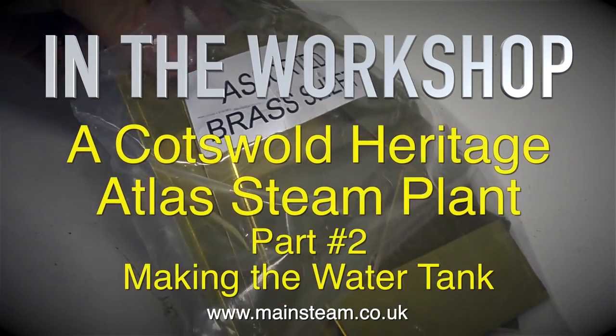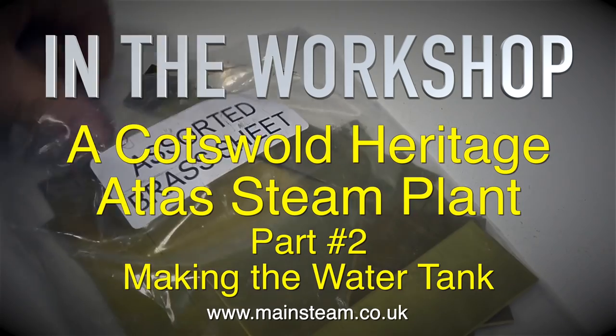In the workshop: a Cotswold Heritage Atlas Steam Plant Part 2, making the water tank.